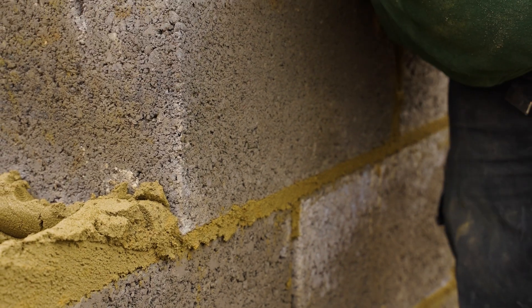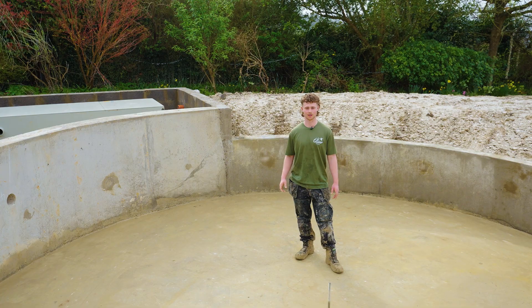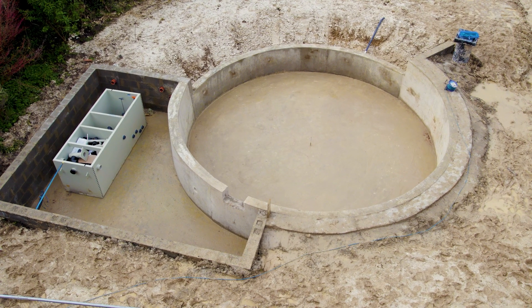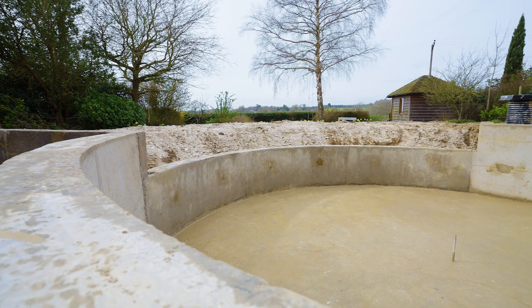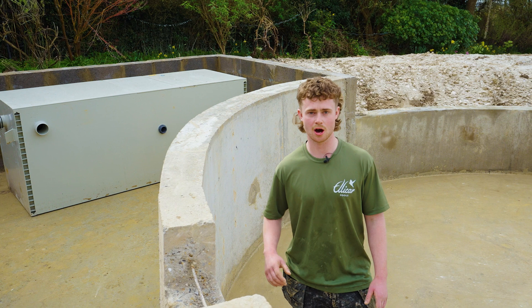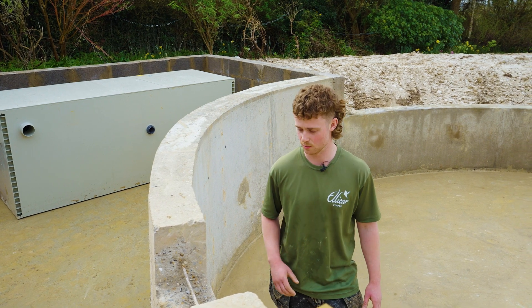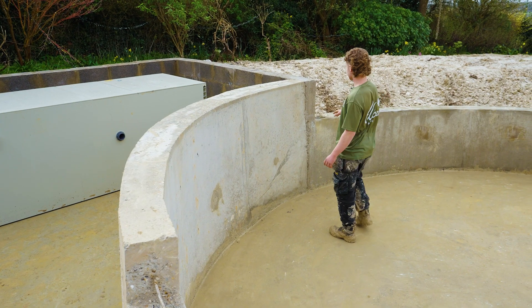A few weeks away to let all the concrete cure, and now we're back. We're beyond the civil phase of the job and moving on to installation and finish work. Over the next day or two we've got some concrete finishing work to do — just to get our walls up to spec so we can line over them. Places like the skimmer cutouts, flanges, and just places on the walls where it's a bit rough.